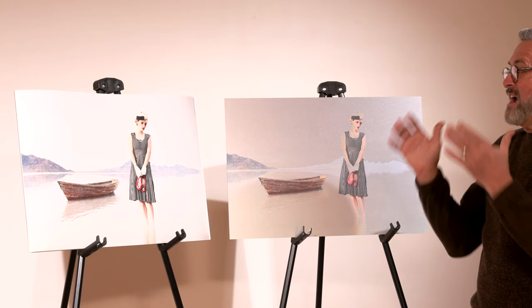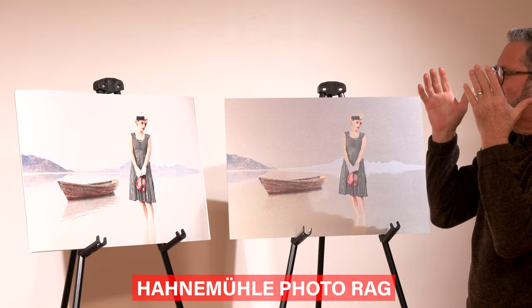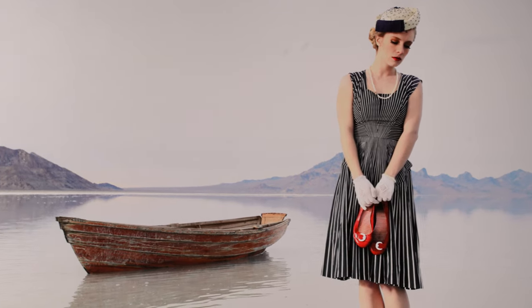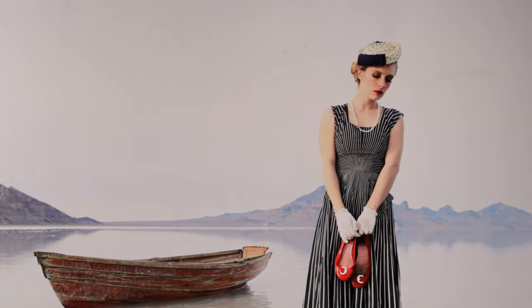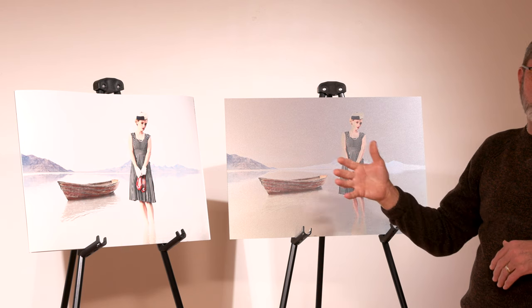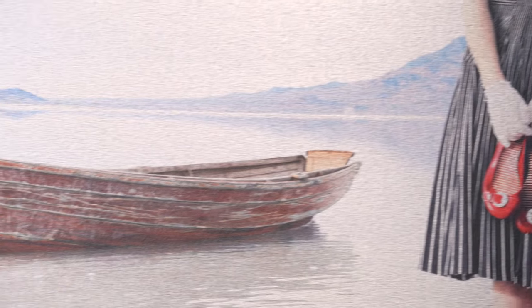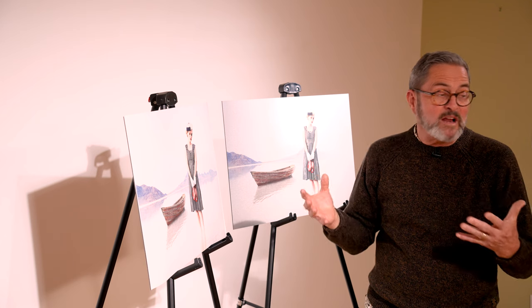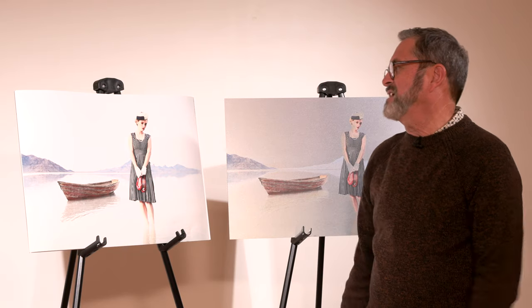This print is on Hahnemühle photo rag paper — a soft matte finish — and it has incredible sharp detail and clarity. I see such detail in the piping on her dress, in the boat in the background — it's just gorgeous. I absolutely love that paper. The brushed metal print here is an aluminum surface with seven-color UV printing. It's great for signage and outdoor weather resistance, and high-contrast black-and-white images look excellent on it. But this was not the right print for this image because there's so much white in it — the silver just overwhelms her, overwhelms the scene. The Hahnemühle is just beautiful though — great for art reproduction, 100% cotton, beautiful depth and intensity.